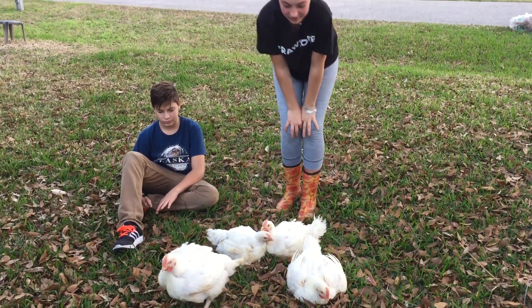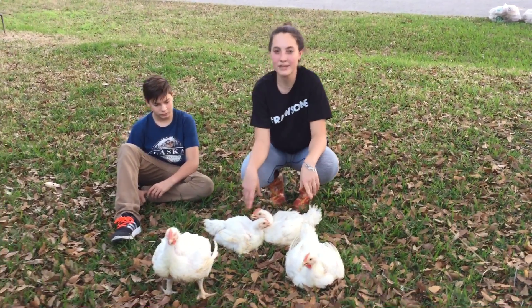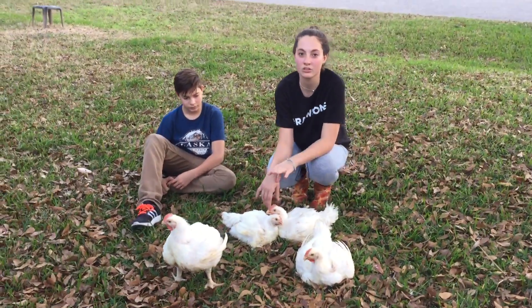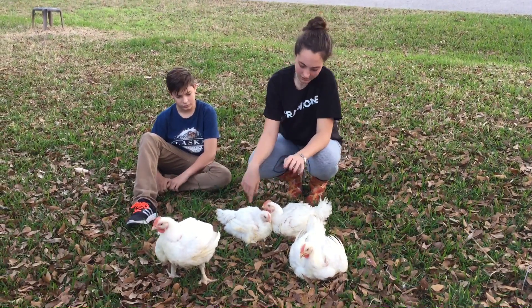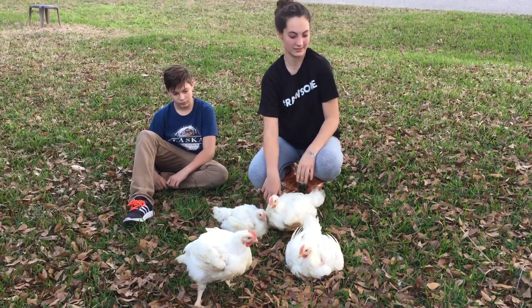When you're first choosing your broilers, it's important to see if they're male or female because most shows make you take three boys or three girls — you cannot mix the genders. Also, the males are way bigger than the females most of the time, so it's important to know that.